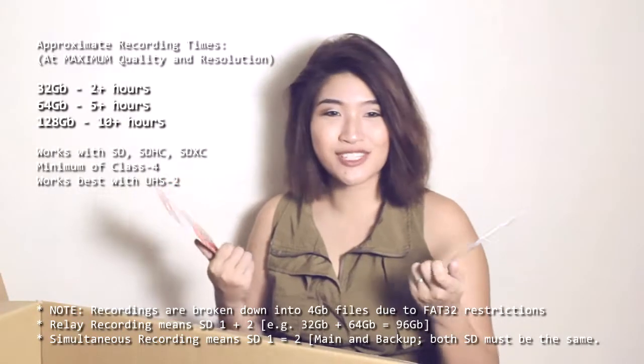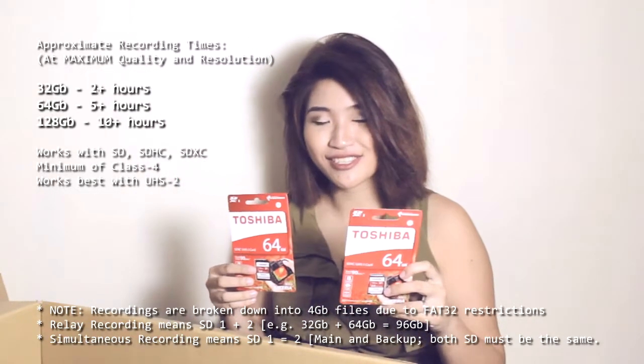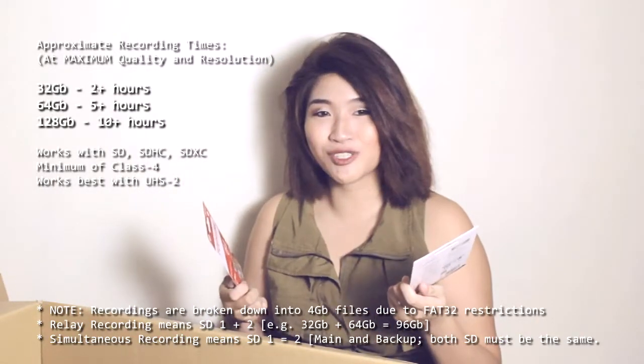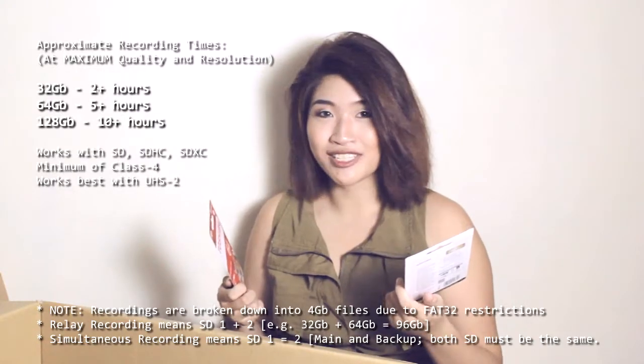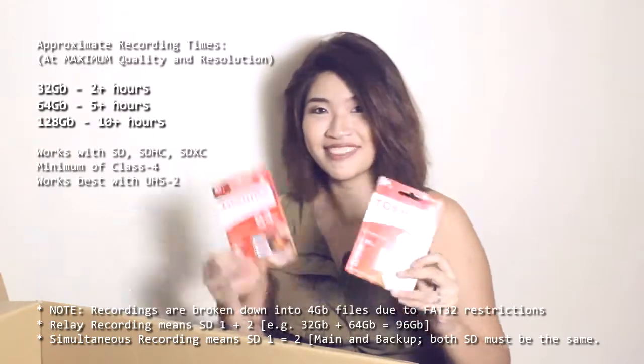This camera will help us cover longer events. We're going to use these two 64GB UHS-II SDXC cards. Each one of these should give us like 25 hours of recording, so out of two, that's like 50 hours of recording.